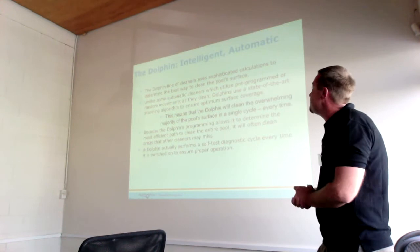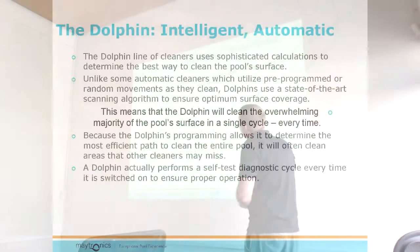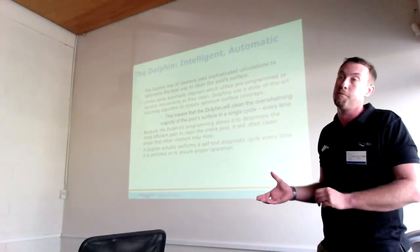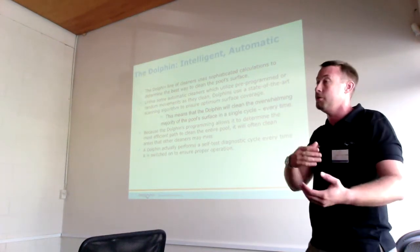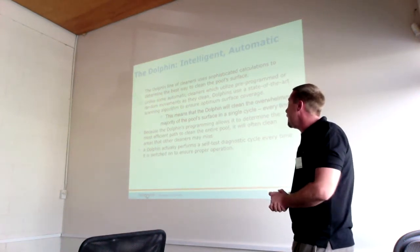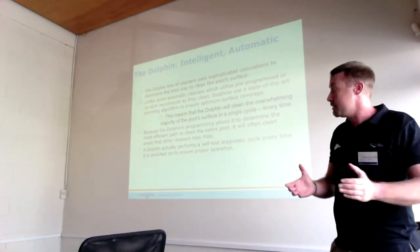The Dolphin uses an intelligent and automatic system to clean pools. The line of cleaners uses a sophisticated calculation to determine the best way to clean your pool surface. Unlike some automatic cleaners that utilize pre-programmed or random patterns — normally using a bumper bar to hit the wall and turn off at various angles — our Dolphins use a scanning algorithm to ensure optimum surface coverage within your pool.